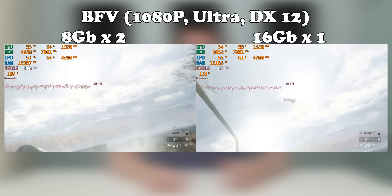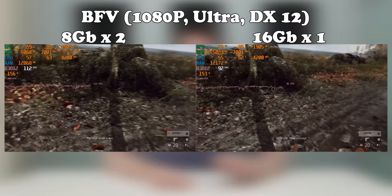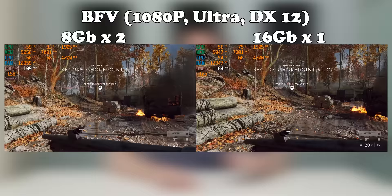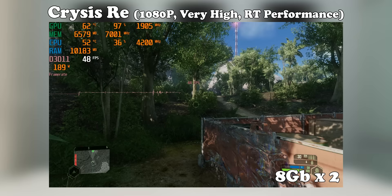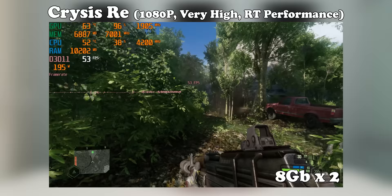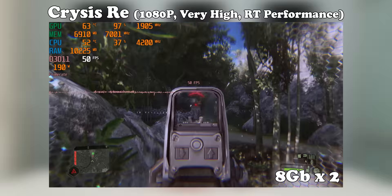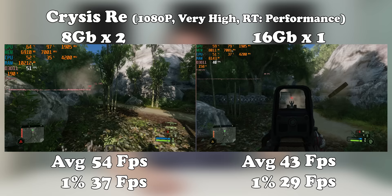Starting with Battlefield 5 — I'm beginning here because it performed horribly on that Alienware system with weird frame drops. Going from two 8GB sticks to one 16GB stick, you lose about 20% performance, which is a lot considering that's the only difference — though the single 16GB stick is still very playable. Moving to Crysis Remastered, which is a pretty badly optimized remaster: we're getting about 54 FPS at 1080p on the optimum config, but dropping to a single 16GB stick brings it down to 43 FPS, and you can really feel the difference.